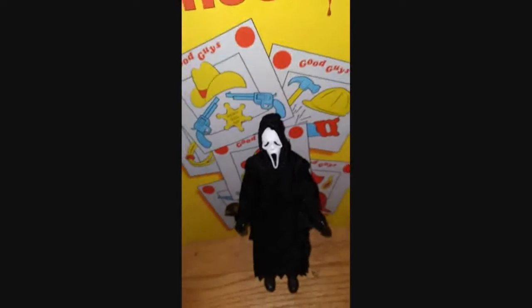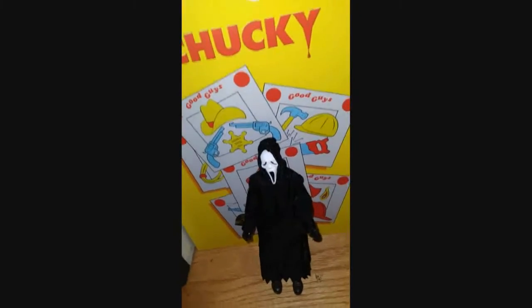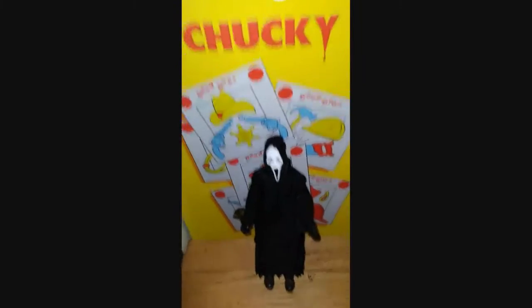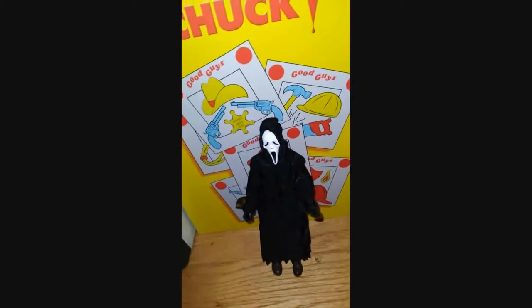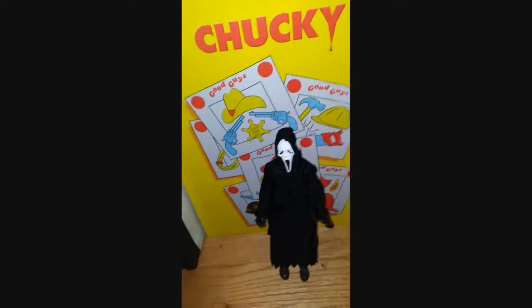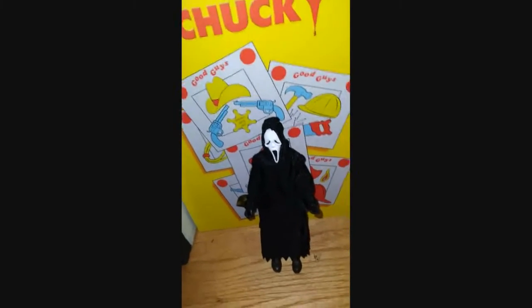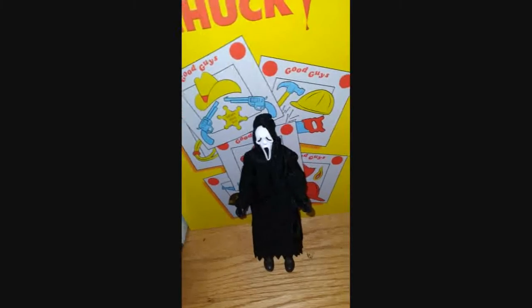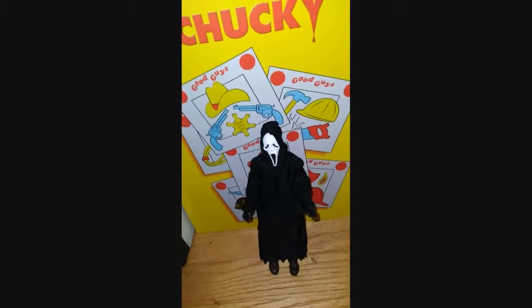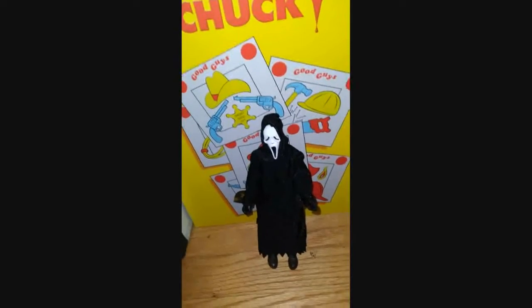Now before everyone freaks out and says "why did you take it out of the package, you should have left it in the packaging" — I know, and I'm sorry, but I wanted to open it so I could do a review on him.